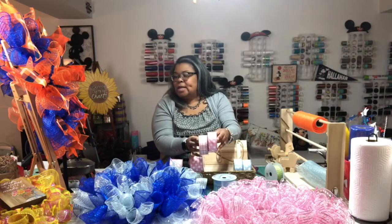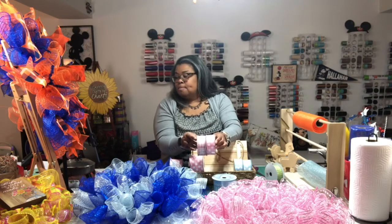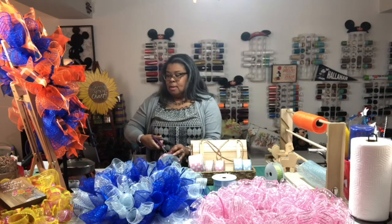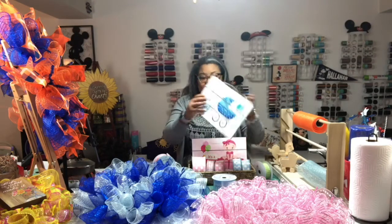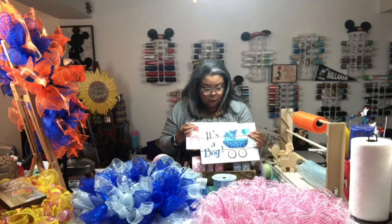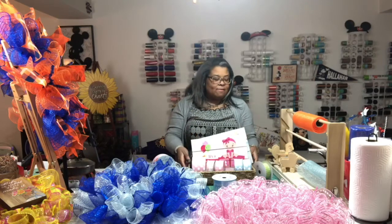Can I get a vote — polka dots or plaid for the girl? Nikki said polka dot! And here's the sign for the girl, it also has a little green in it, so I'm thinking if I make a bow I'll add some green to it. The boy has polka dots too, actually so does the girl — they're faint but they're there. We have a vote for polka dots! Polka dots it is — you guys know I love me some polka dots.